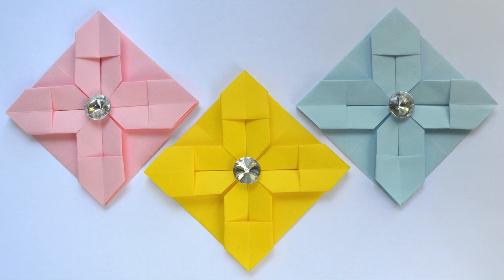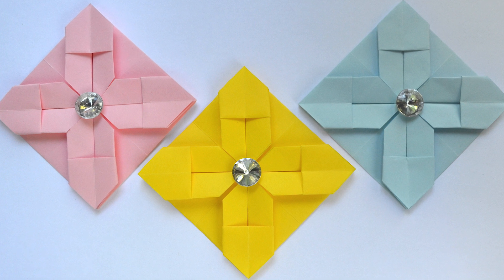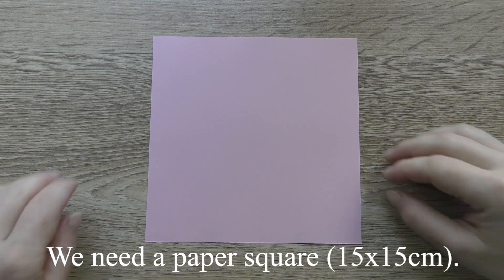Hi, my friends! Today I want to show you how to make the paper envelope. Let's go! We need a paper square.